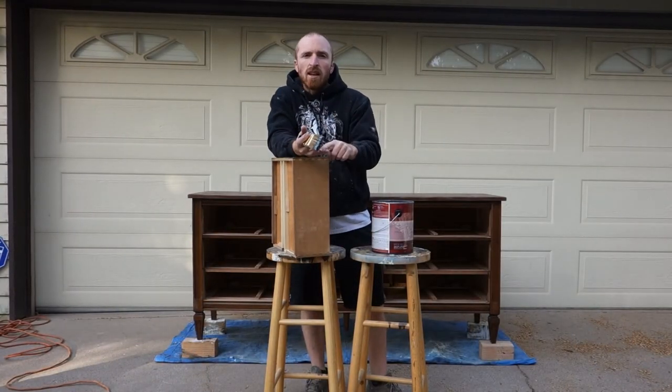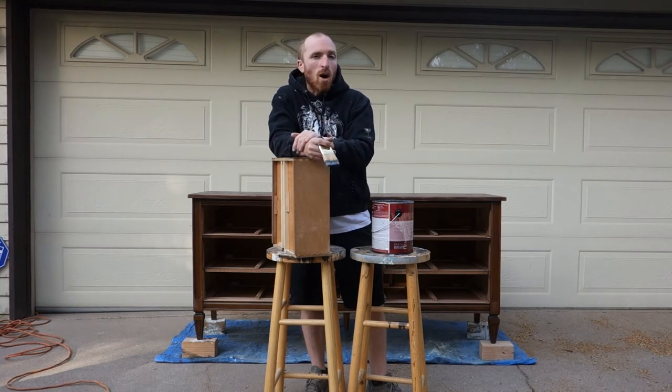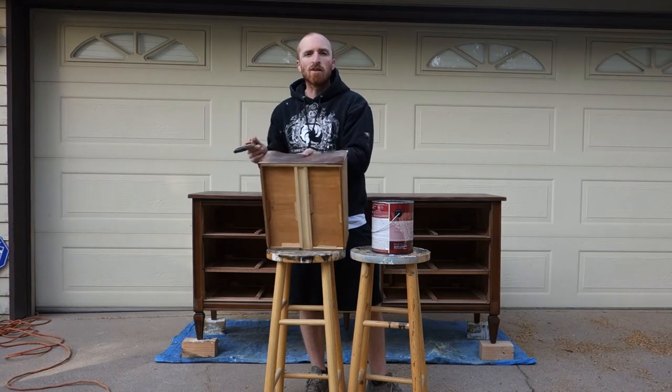All right, the piece has been sanded, vacuumed, and wiped out. Now we're ready to do a dark ash color, so let's begin.